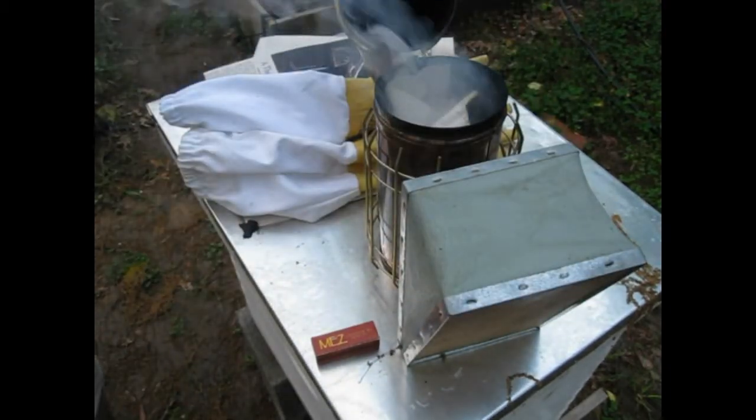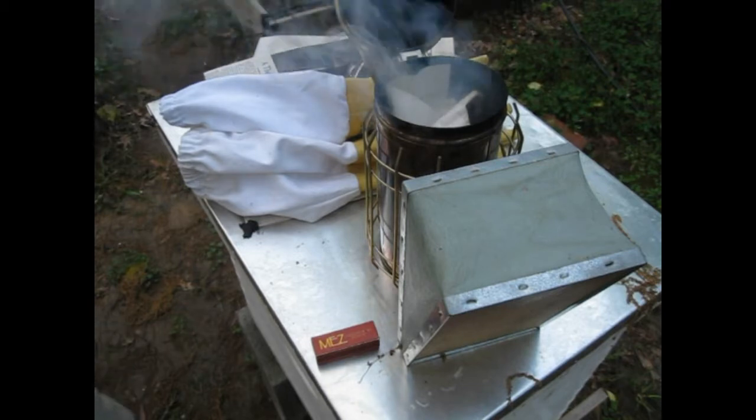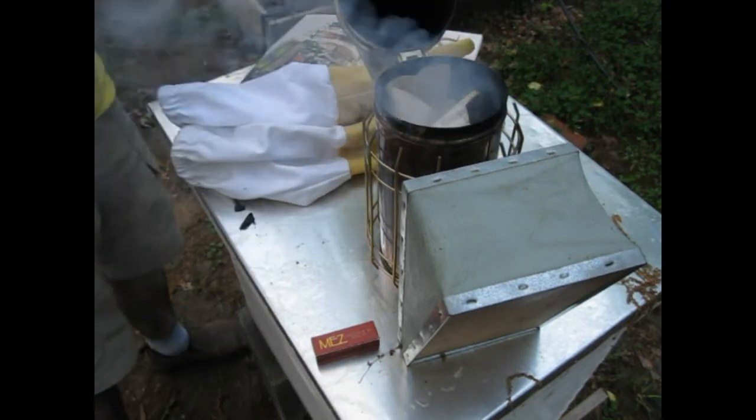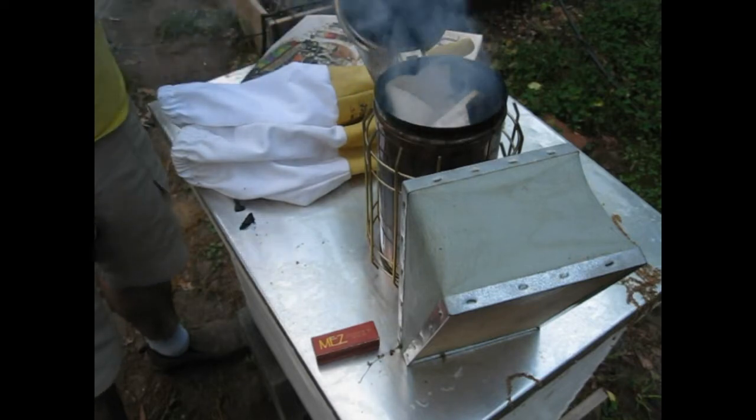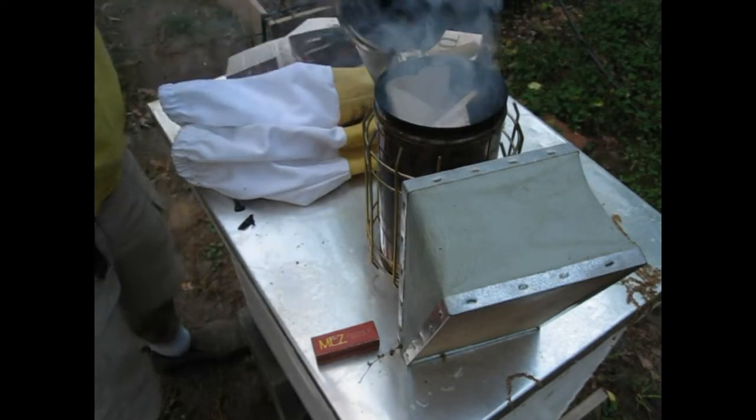The fig has fruits! So we have to use newspaper again in our smoker, which is fine.